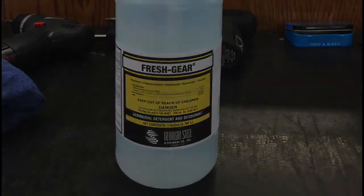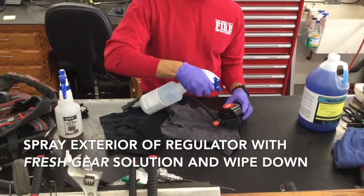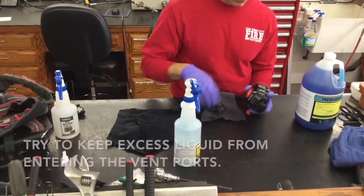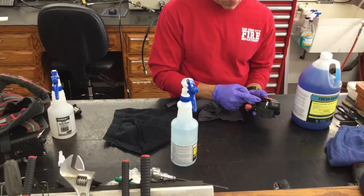Take your premixed bottle of Fresh Gear disinfecting solution. Spray the outside of your regulator and wipe down with a clean cloth. Take care not to let any liquid get into the vent ports on the side of the regulator, as doing so could cause damage to the inside of the regulator itself.